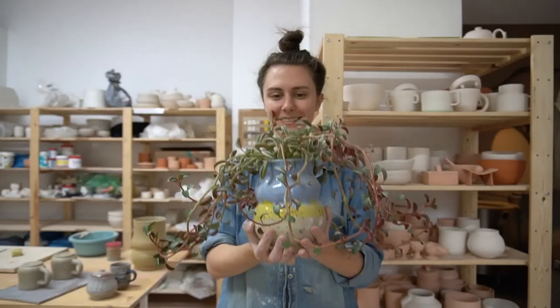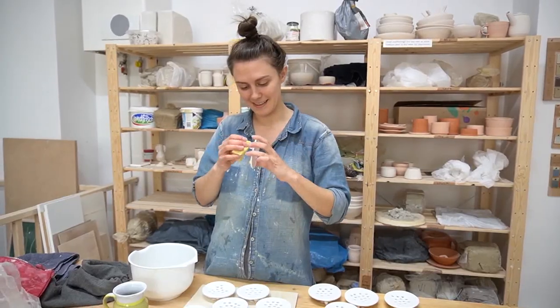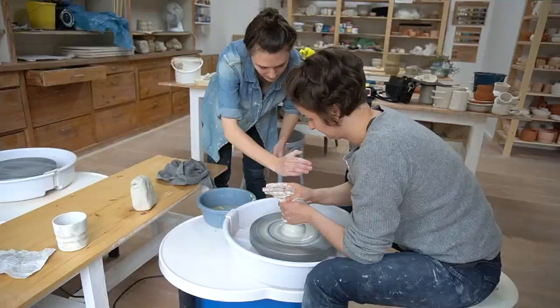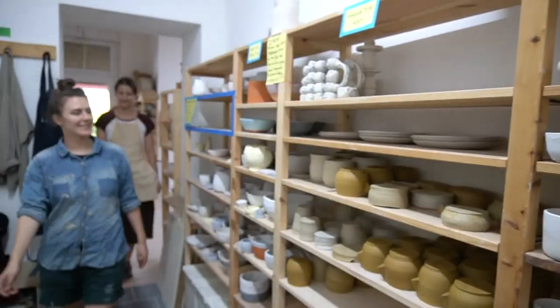I've been doing pottery for 10 years now and I opened a studio here in Berlin in 2018. Our mission here is to bring pottery to the people and we help potters from all over the world come and realize their dreams in clay.